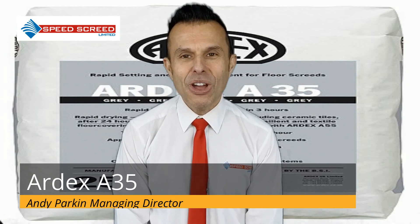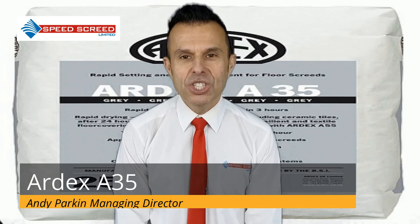For more information on this powerful screed, contact us — we are here to help.